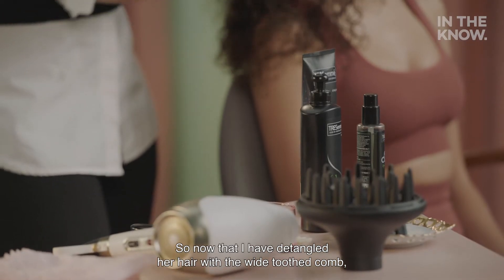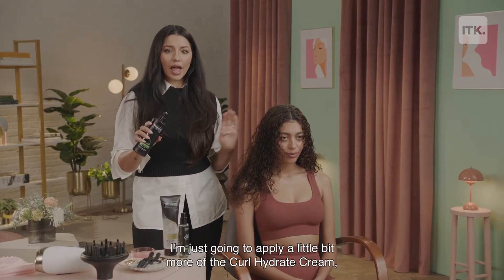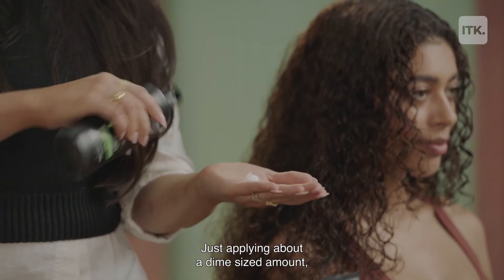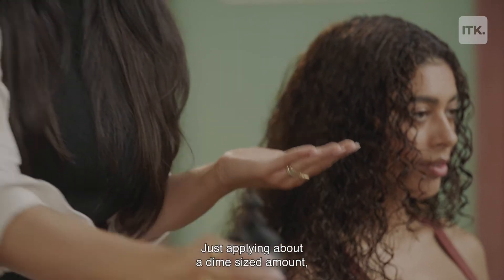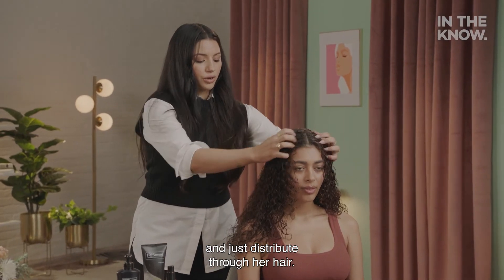Now that I have detangled her hair with the wide-tooth comb, I'm going to apply a little bit more of the Curl Hydrate Cream just to make sure her hair is really moisturized — about a dime-size amount — and then work that through my palms and distribute it through her hair.